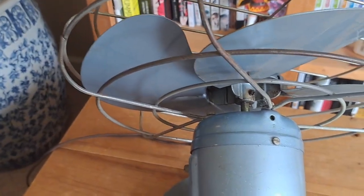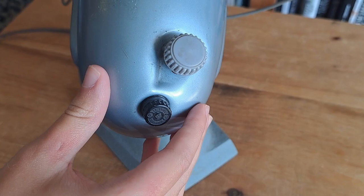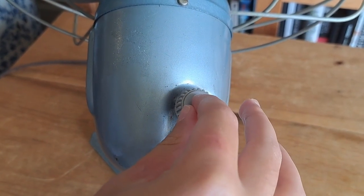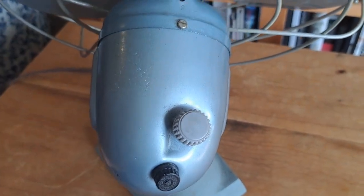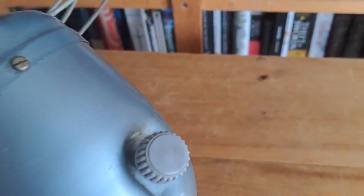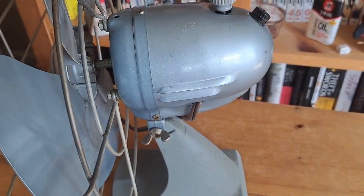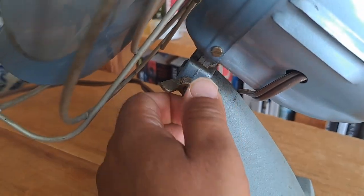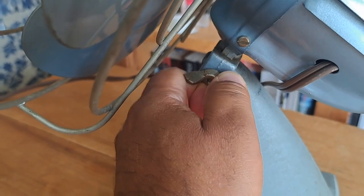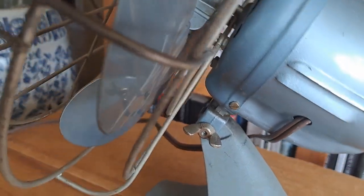This fan has a switch to turn it on, and it also has a dial that activates the oscillator, so this fan can oscillate back and forth. And then this adjusts right here — it looks like there's a butterfly knot. If you know in the comments what they call this, I'm having a brain fart. But you could use pliers or vice grips to tighten it and keep this in place.